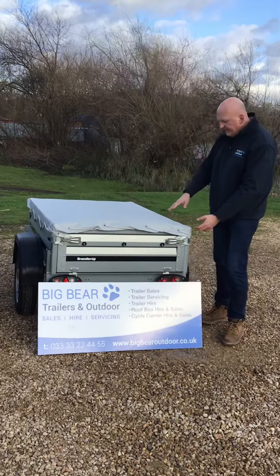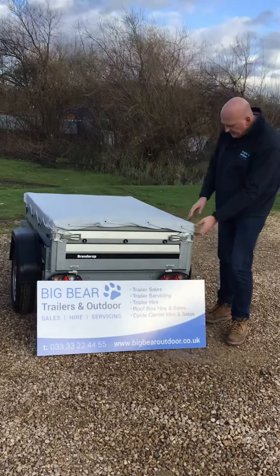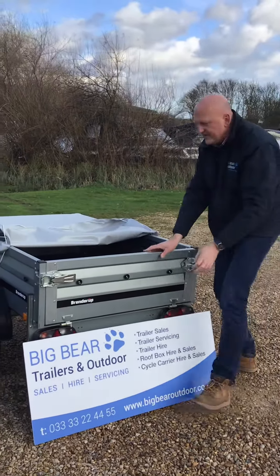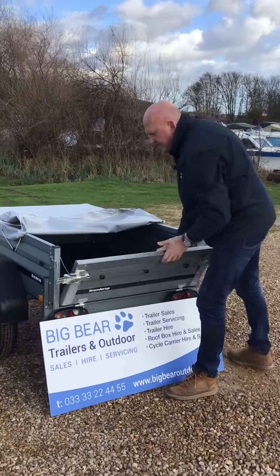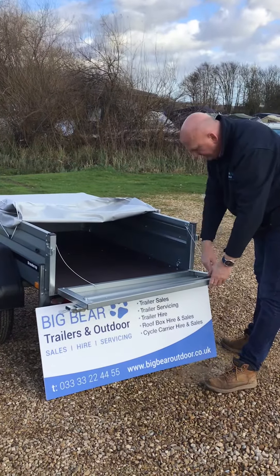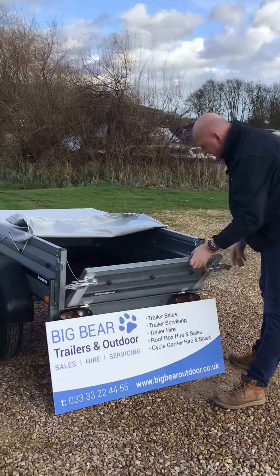This model has a flat cover on it. To remove it, just peel it off nice and straight, loop it back, and then you can get into the rear tailgate. You can either extend it down to the horizontal or unclip the clips and take it down vertically.